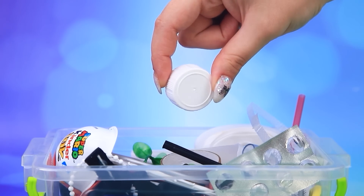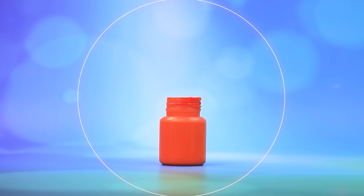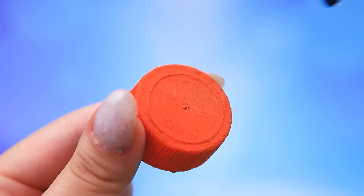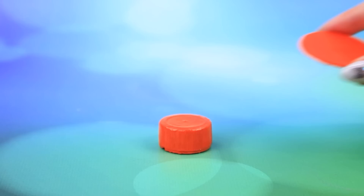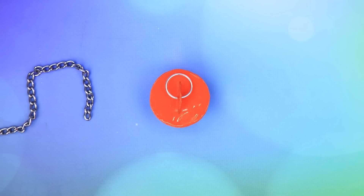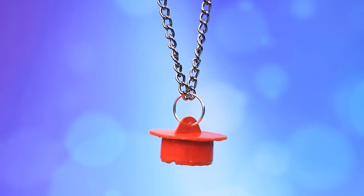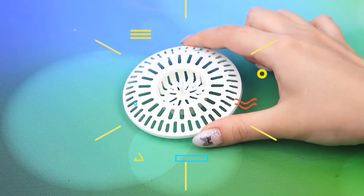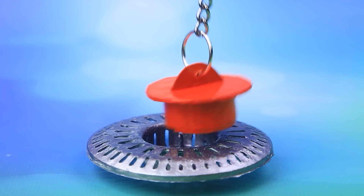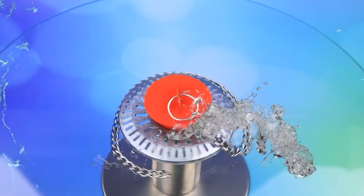Take a lid — one, two, three. Repaint this lid. Use varnish. Circle. Put it on a chain. Let's silver the strainer. Tight fit — no leakage.